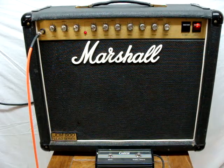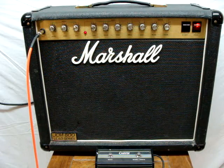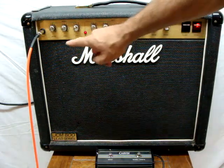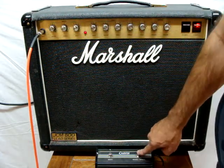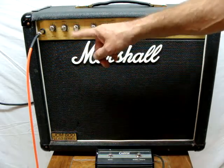All right, this is a JCM 800-4210. It has a... this is for the clean channel. This button — this foot switch will come with it. It's a carbon foot switch.